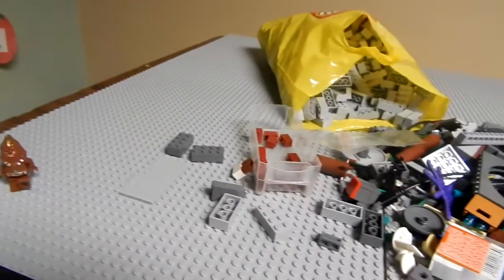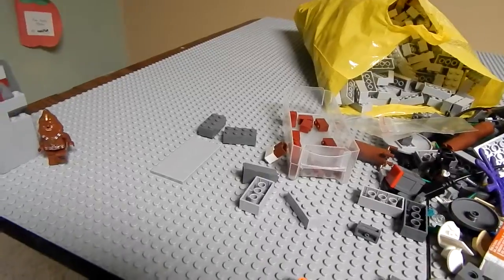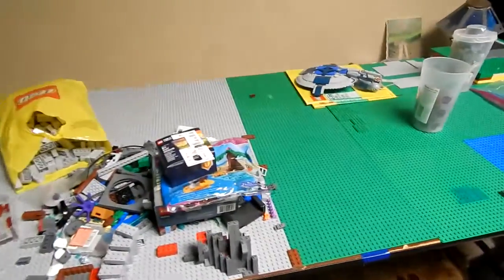Hey guys, what's up? It's me April, Cogic Studios, back from the Lego update. I know I haven't done videos in a while — school started and I'm now in high school, so yeah, math grade and everything going on.